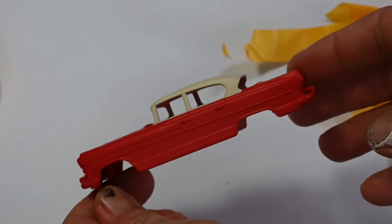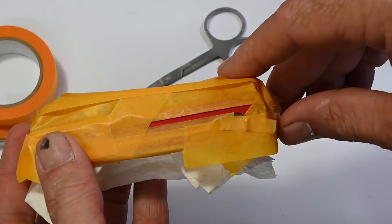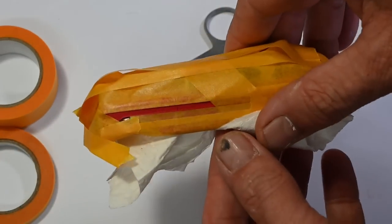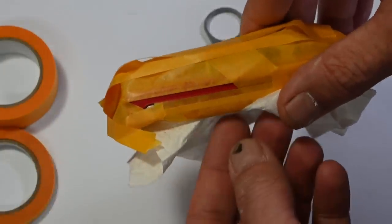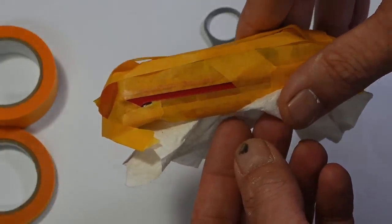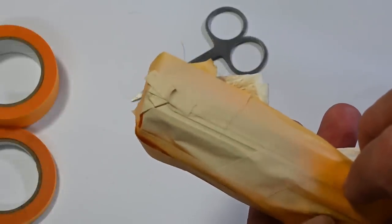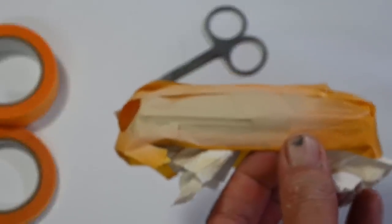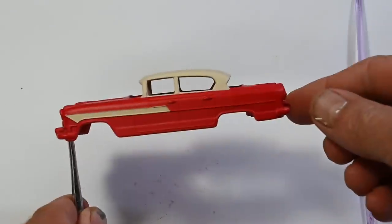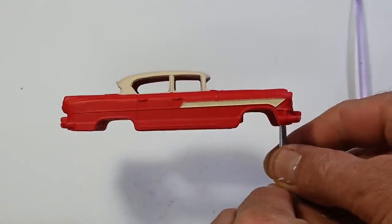Now I can move on to those side stripes. I've used tape to mask them off, plus a little bit of liquid mask on the curve over the wheel well. I hit that with the same cream. I'm going to take this masking off off-camera because I needed to be really careful. And here's how that came out.